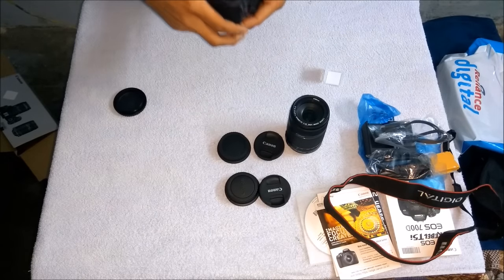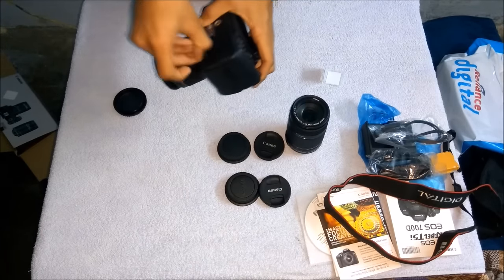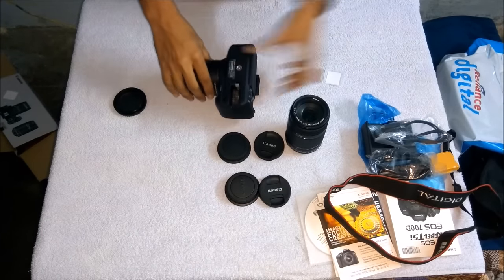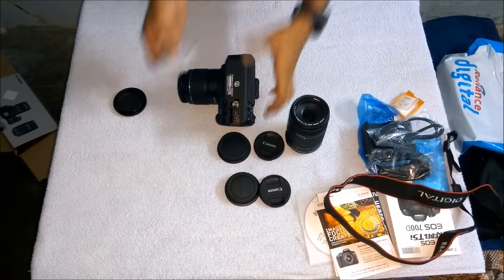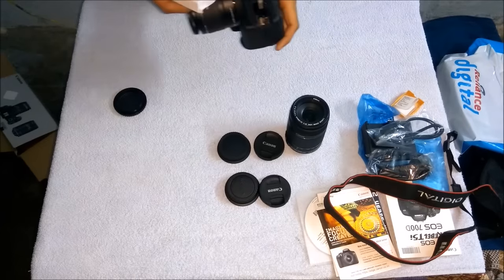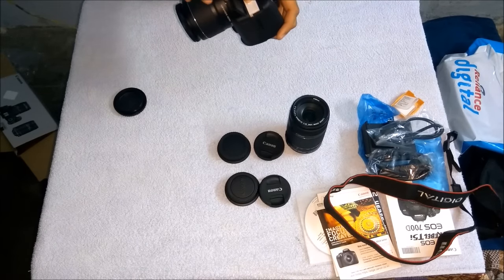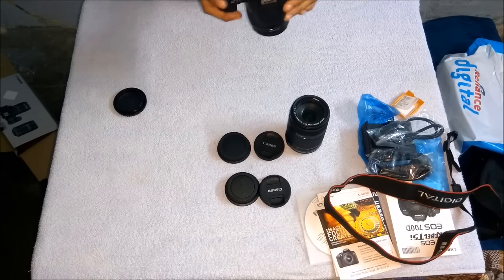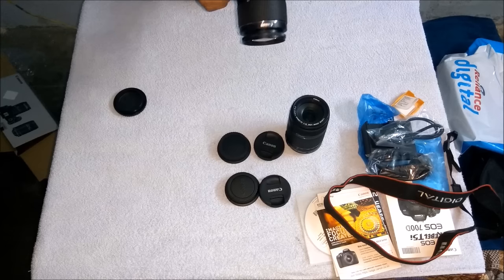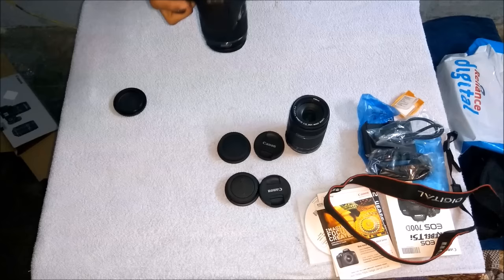Now I'm going to place the battery. You can see the battery compartment — open it by pulling it back. Uncover the battery and insert it properly by reading the instructions provided in the instruction booklet. Now it's on!